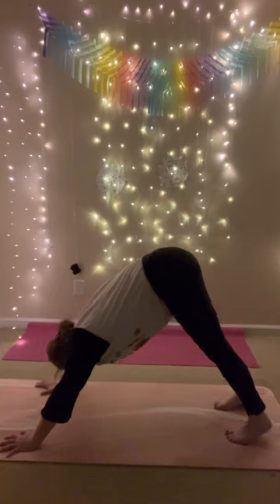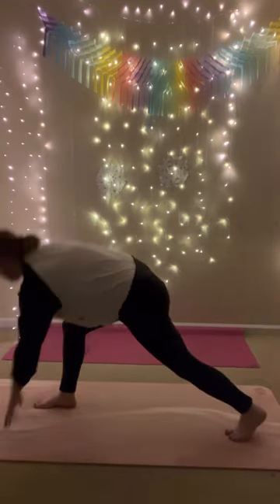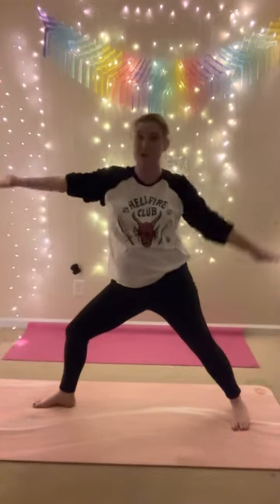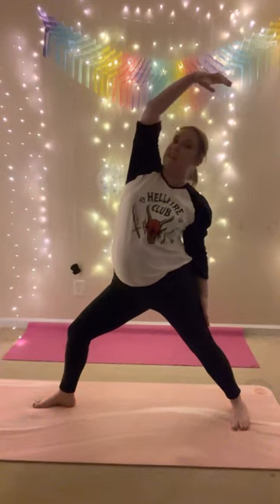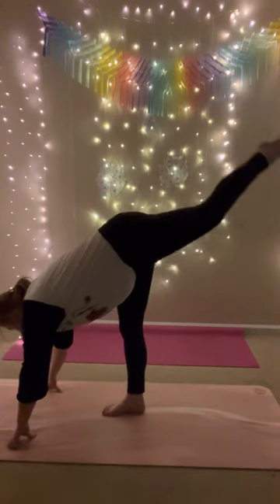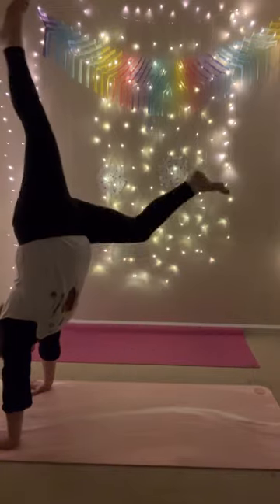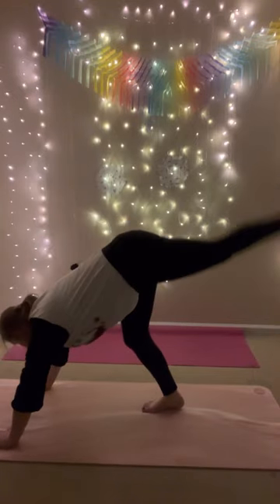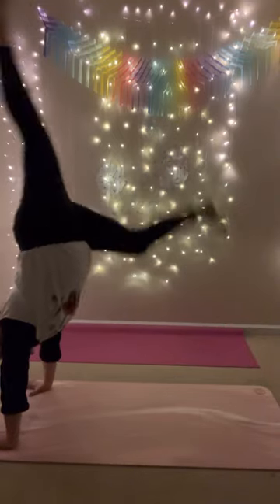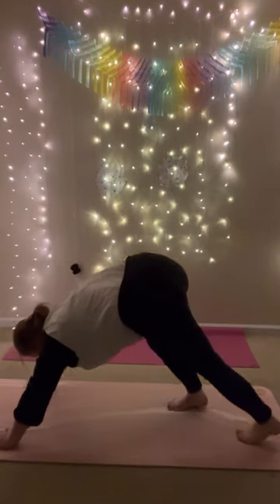One more time. Inhale, lift your right leg up. Exhale, low lunge. Inhale, warrior one. Exhale, warrior two. Inhale, reverse warrior. Exhale, standing splits this time — bring your hands down, float your left leg. Stay here or handstand hop — plant your palms, look between your hands, hop up. Keep going — three, two, and one. Chaturanga, straight to downward facing dog.